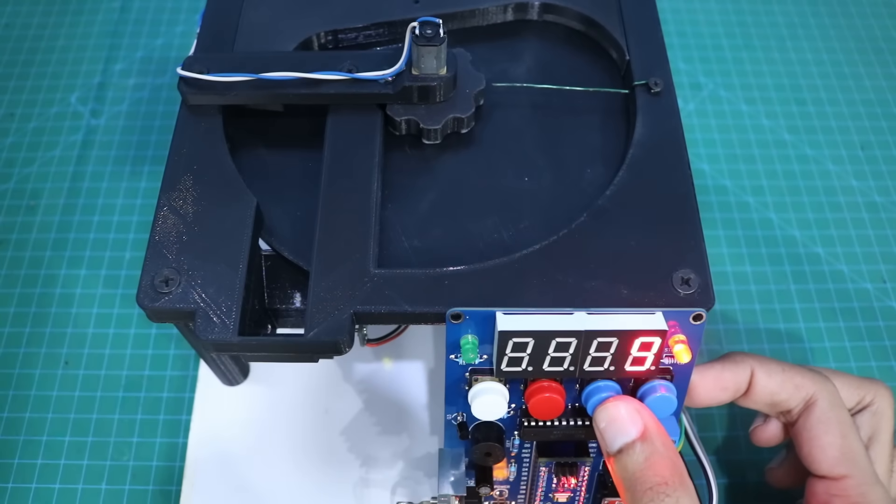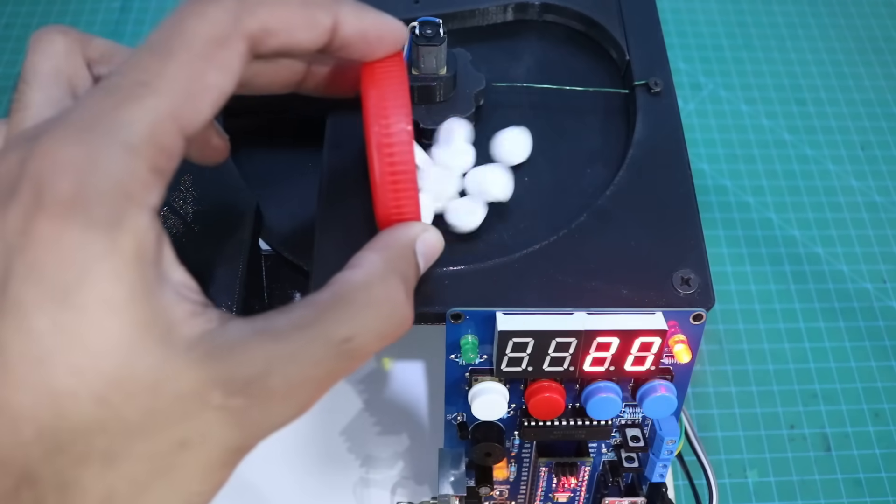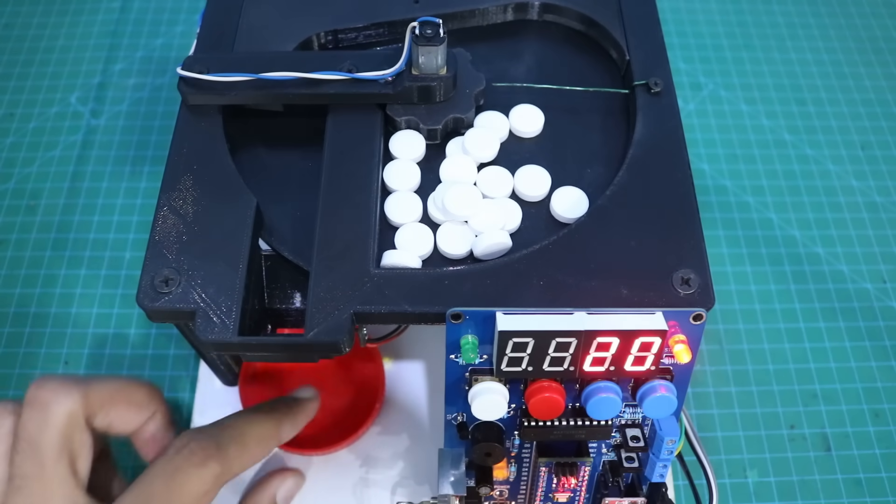Hello friends, welcome to Easy Homemade Projects. In today's video, I will show you how to make a tablet and capsule counting machine. With the help of this machine, you can count tablets and capsules of different sizes.